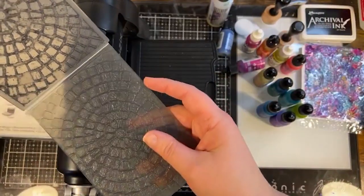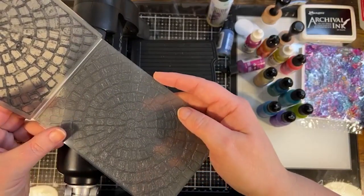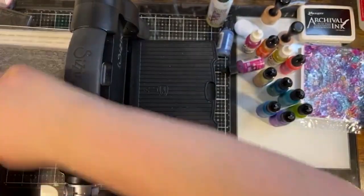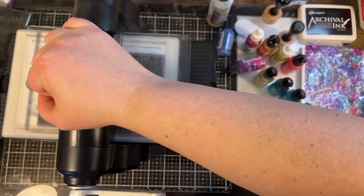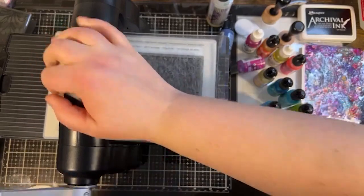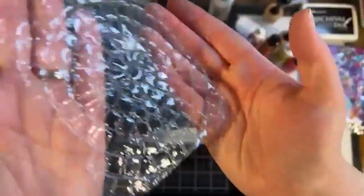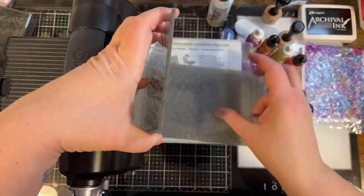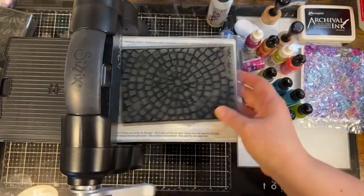I really love this cobblestone one — well, I call it cobblestone but I guess it's called Mosaic. Oh gosh, look at that — so cool! If you have floral design embossing folders, that would be really pretty too. Whatever you have. I'm going to do two of this one, I like it so much.